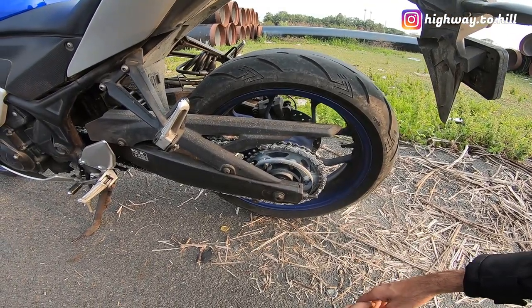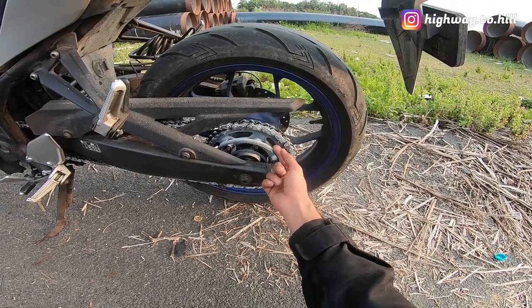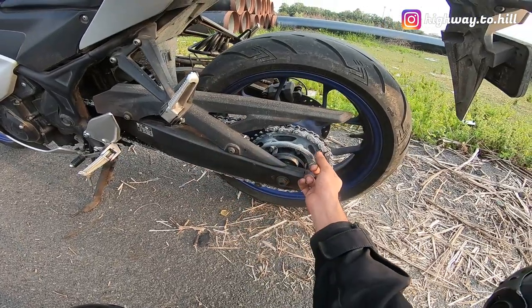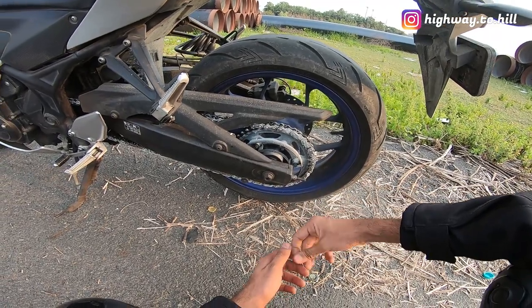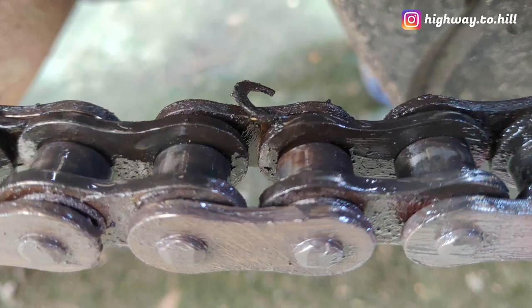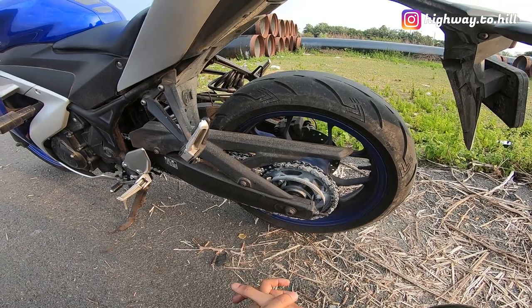The only concern right now is that some of the x-rings — for example you can see this x-ring is broken — so this is one spot, and there are two or three other spots where the x-ring is broken. That's a slight concern. I'll put up some pictures for your reference. I'm not sure why this is happening — maybe something I am doing wrong.